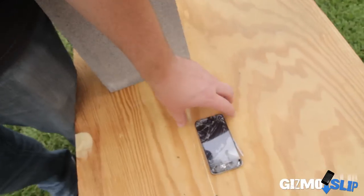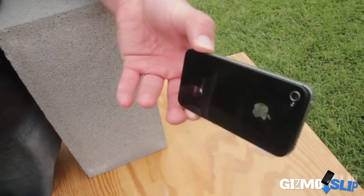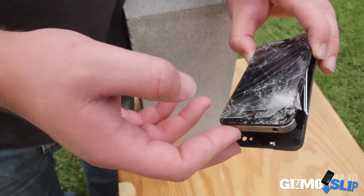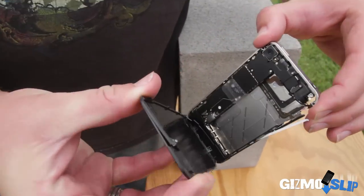Alright guys, here's the phone — check it out. That's with only three of the six or seven tests that they did. That's a lot of carnage for not even completing all the tests. There you go. It's really impressive that it survived a hammer blow.